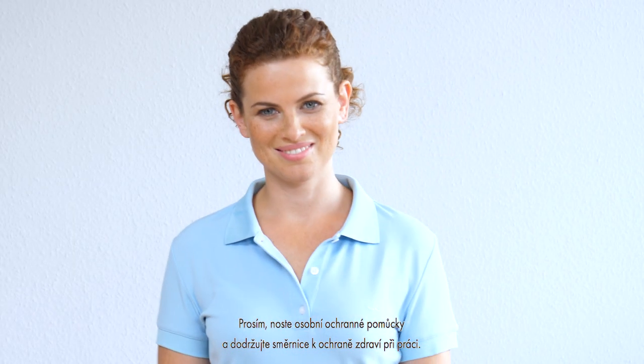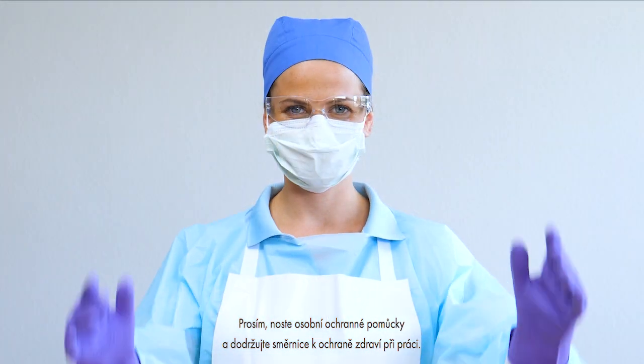Please wear personal protective equipment and observe the occupational safety directives.